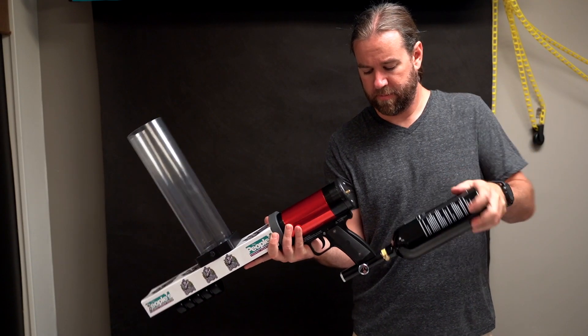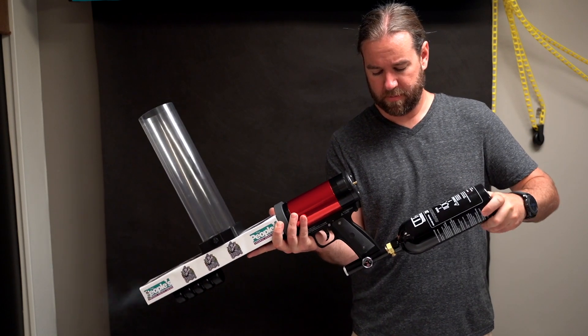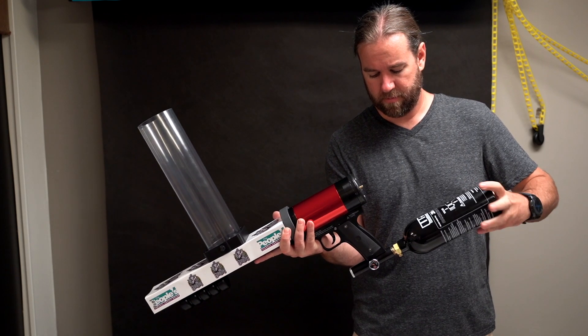first make sure the gun isn't loaded and point in a safe direction. We recommend pointing it towards the ground because the release of chamber pressure can cause the cannon to fire. Now you can unscrew your tank.